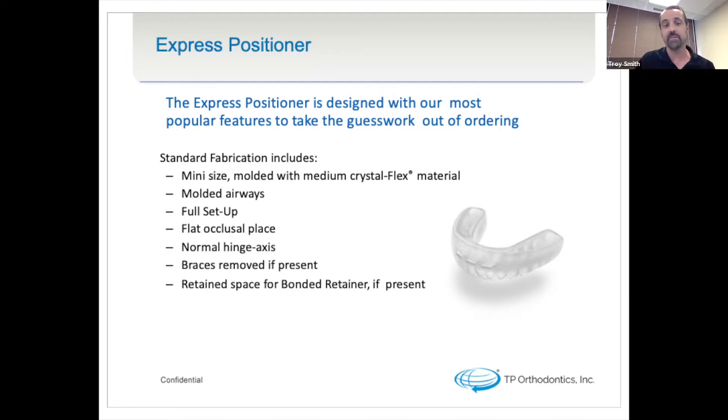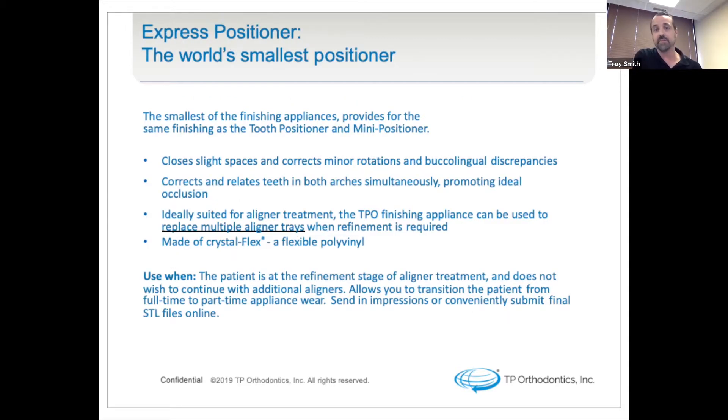The full setup is included in the standard fabrication, which can then be sent back to you for approval, with normal hinge access, braces removed if present from your scan, and retained space for a bonded retainer if you choose to treat the finishing phase with one as well. It's the smallest of our finishing appliances, but it provides the same finishing as the tooth positioner and mini positioner. Studies have shown there is no decrease in treatment time or effectiveness dependent on the size of the positioner.